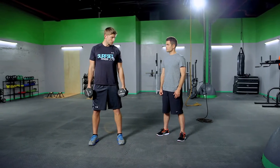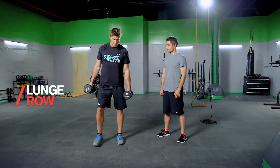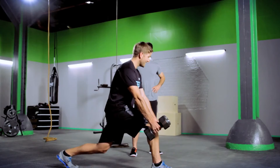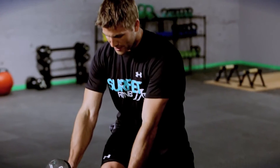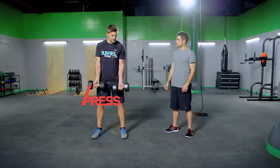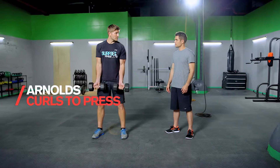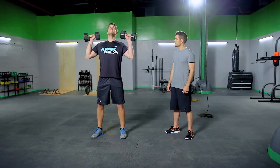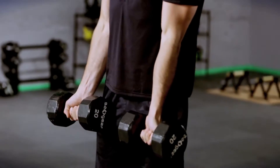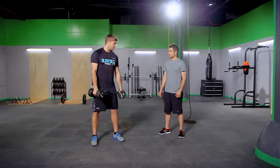Next we're going right into the lunge row. Bring that right foot forward, left foot back, sit right into the squat, dumbbells in front, and pull back — squeeze as you extend all the way back. Last exercise is Arnold's, which is curls to press: curl up, spin right over the top, and back down, with a nice little pause in the middle. We're going to repeat those 15 seconds each.